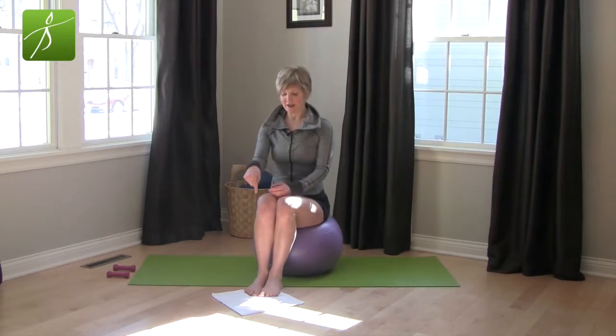Today we are just going to focus on your feet. It's going to be a short video — just a couple little foot exercises that you can do while you're sitting at your desk, watching TV, or even standing in your bathroom brushing your teeth. Pretty simple. I'm on a ball but you don't need to be — you can be on a chair or even standing. I have a kitchen towel; you can use any washcloth or anything you have.